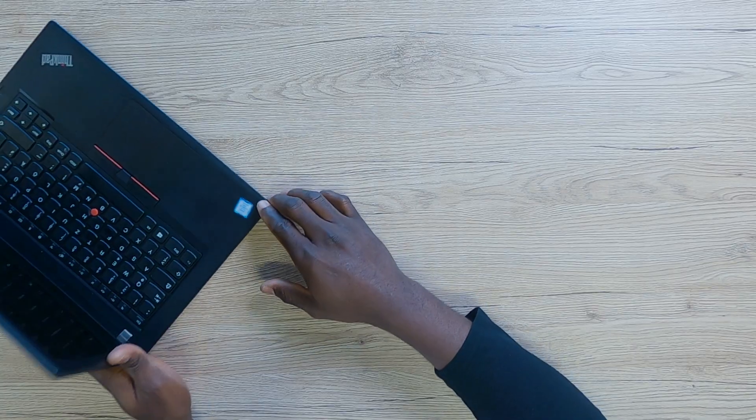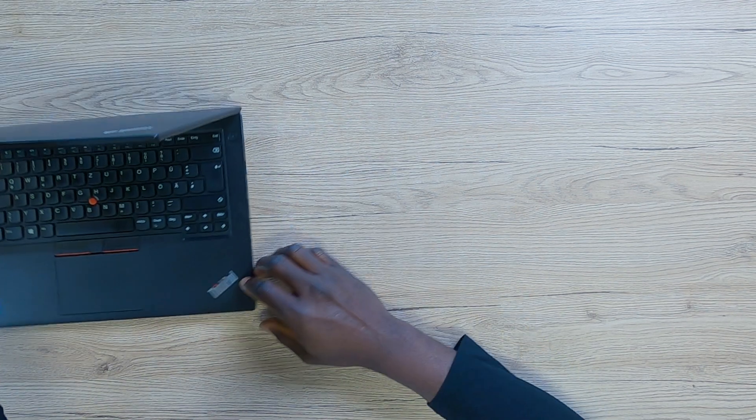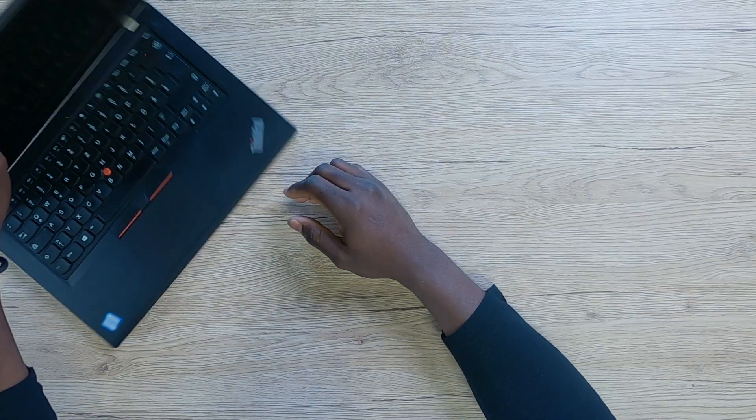The Lenovo ThinkPad T480, even in 2025, is not going to disappoint you. But unfortunately, I will not be able to tell you there's a link in the description or to go to the Hardware Money shop and get it, because I do not have it. I'm going to be upfront with you — I do not have this laptop at the moment. Someone did reach out asking if I was willing to sell mine, and I replied: unfortunately not. I want to advise that you keep yours as much as you possibly can. Until I see you again in the next one — peace.